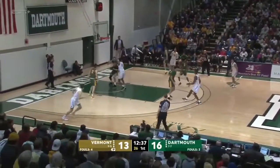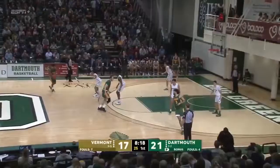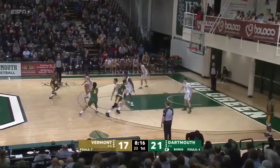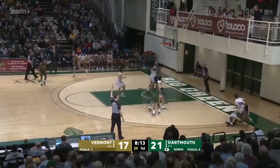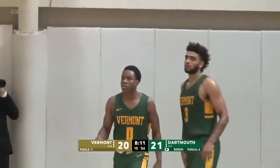Mistake defending the pick-and-roll. Sester for three. I don't think Coach Becker agreed with that either. Four-point lead for Dartmouth. Lamb goes in the corner — Smith, and one. He's got a three-point field goal. He was naked, he was wide open.